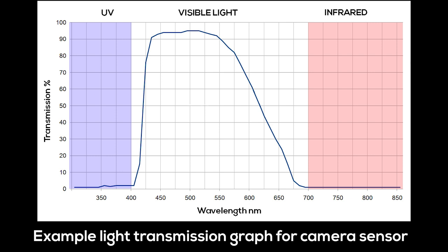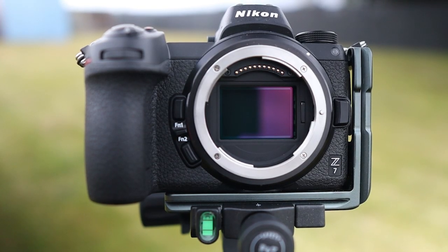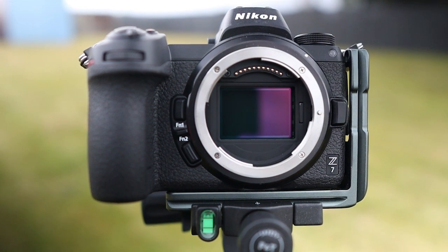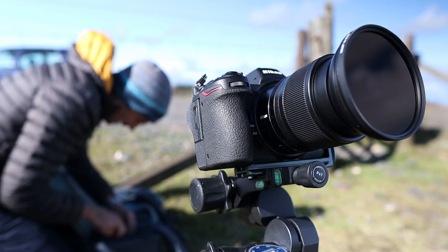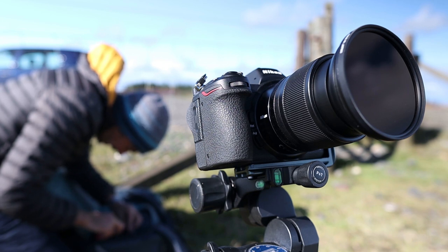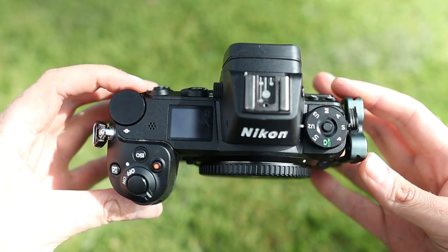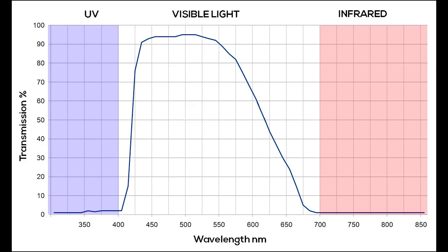To capture infrared with digital cameras we have two main options. The first is infrared conversion, where the filters applied to the camera's sensor are removed or modified. Overall this is the best option, enabling infrared light to be photographed without massively long exposures being required. However, it does mean sacrificing a camera to the conversion process, making it potentially expensive. The second option is to use an infrared filter on a standard unmodified camera, which only allows infrared light to pass through.